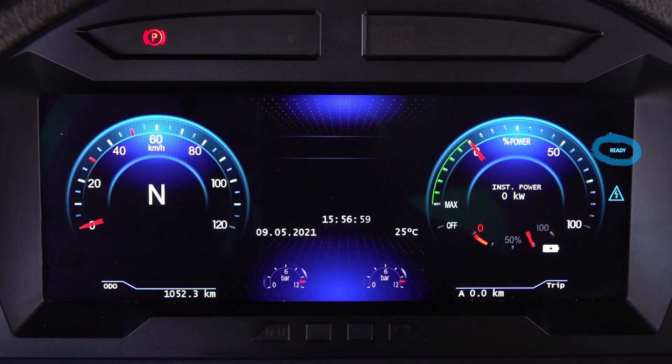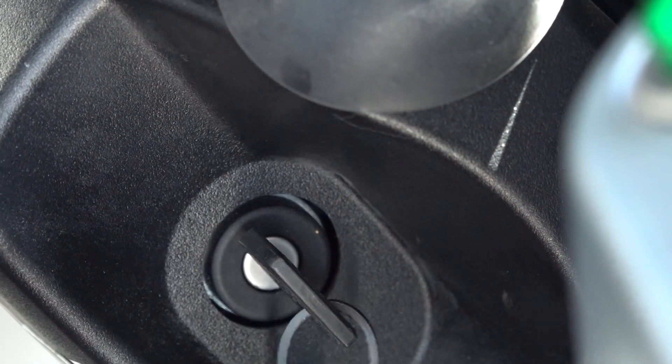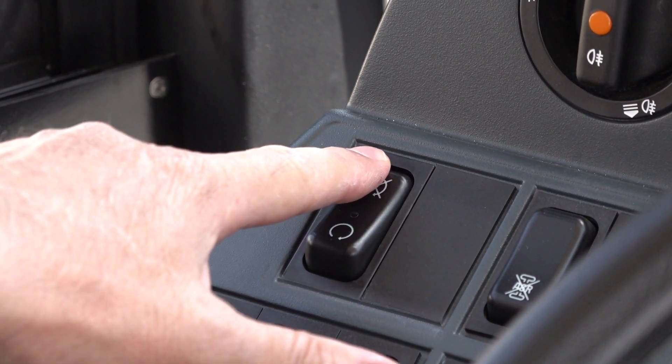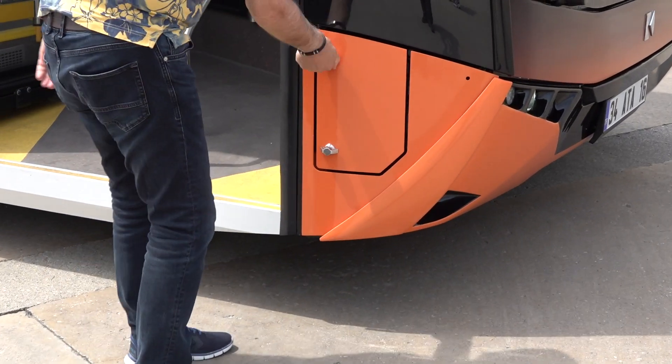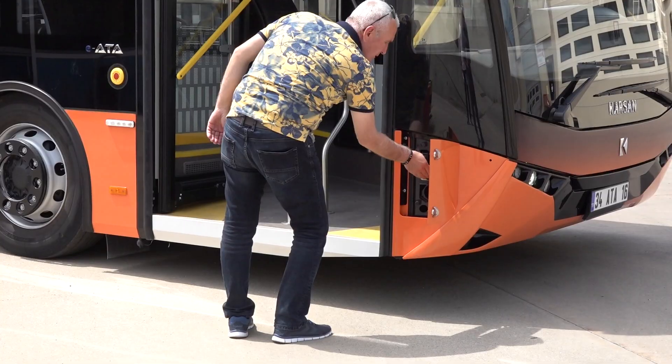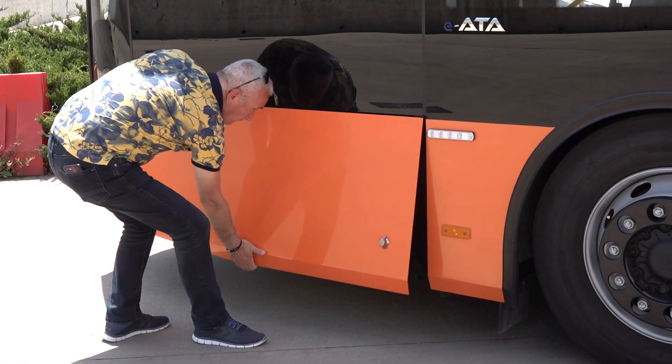Make sure that the 'Ready' text on the digital cluster goes off. Turn off the ignition key completely. Afterwards, press the HV OFF button. Push the button for closing doors.